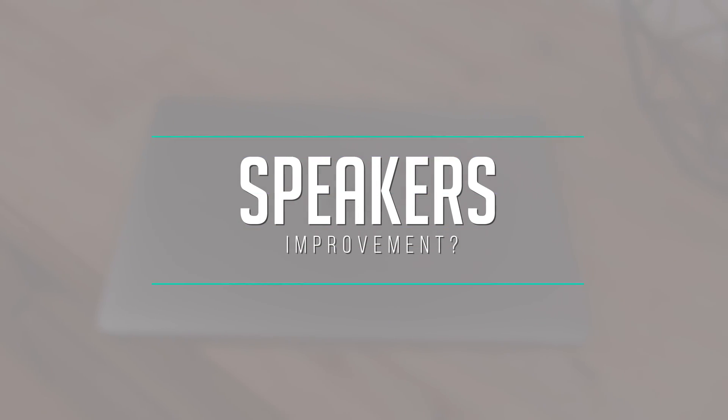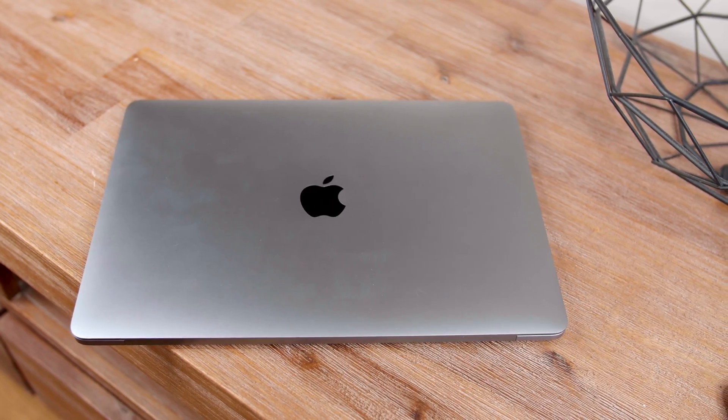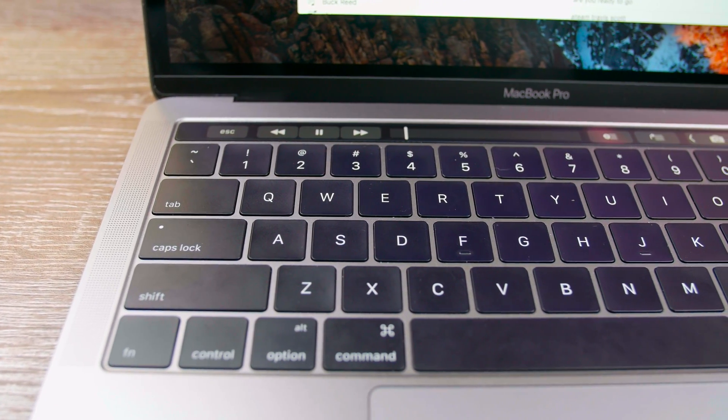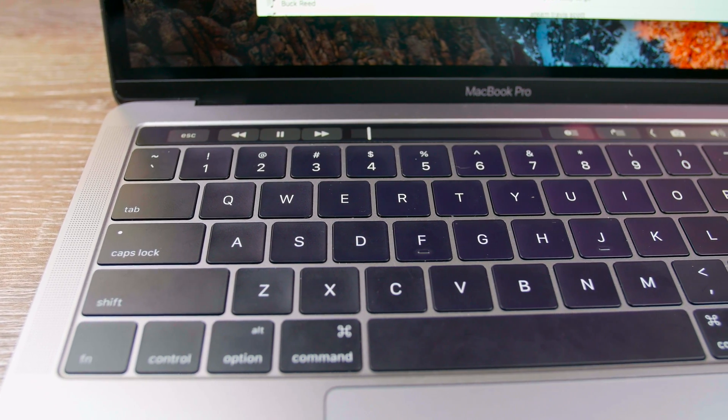The speakers on this computer are way better than the previous generation. Here's an audio sample — a song I produced, my cousin wrote and sang on this track — so you guys can get an idea of what the audio actually sounds like.